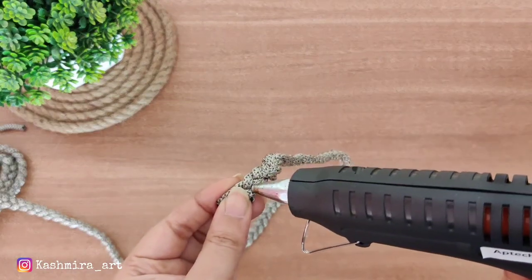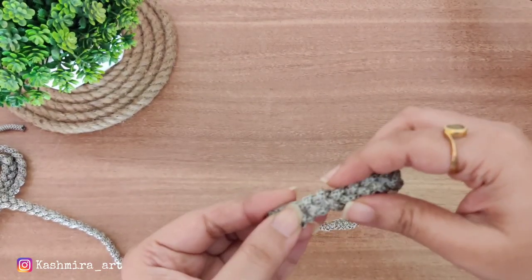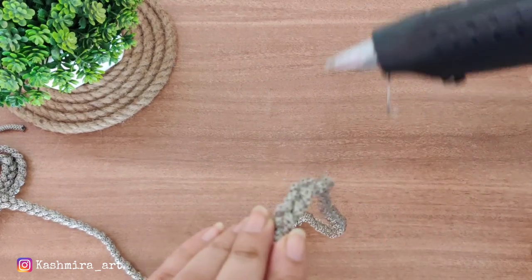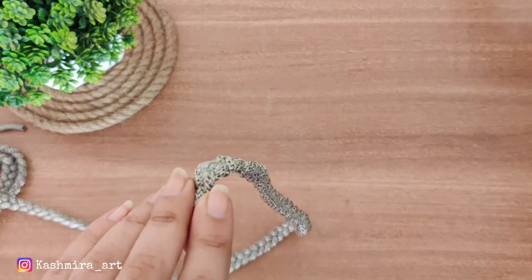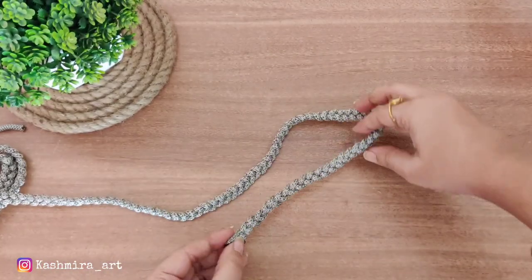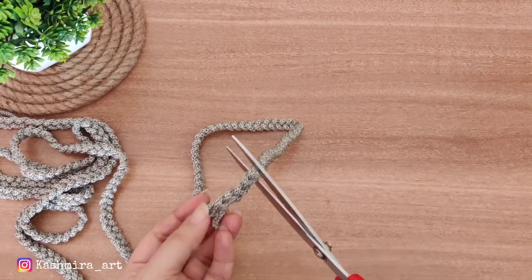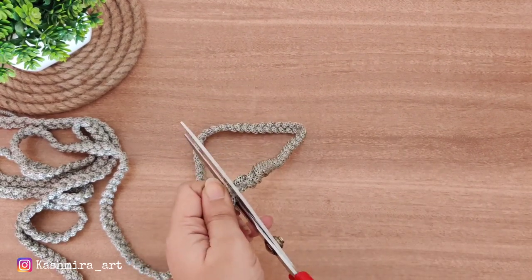Now we will start the actual work. We will begin from where we have started coiling and we have to apply glue with a glue gun. We have to wait until the glue is settled, and once we cut it we have to put glue on it because when we cut it the threads will not fray.